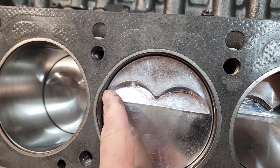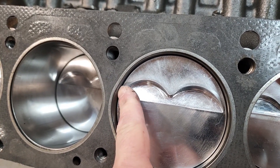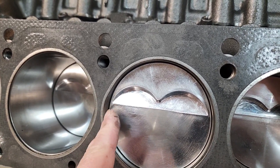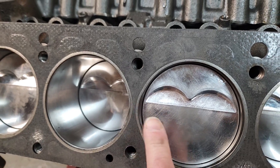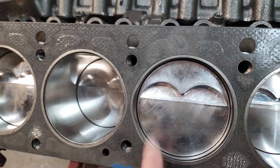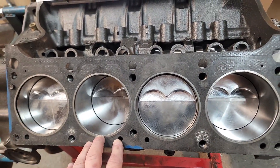Otherwise, the head itself is going and following this ring, but the deck surface of the block would be straight and would partially cover that little corner. So this kind of helps the exhaust get around the exhaust valve and expose the combustion chamber there. And we're actually going to be using these Kaufman Racing D-Port aluminum cylinder heads.